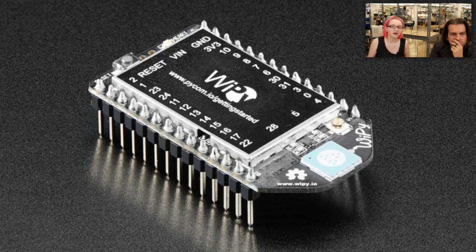We've got Espruino and a MicroPython board that runs on the ESP8266, but maybe people want a slightly more powerful processor, so the Wi-Pi might be a good option for them. So we carry this thing — check it out.